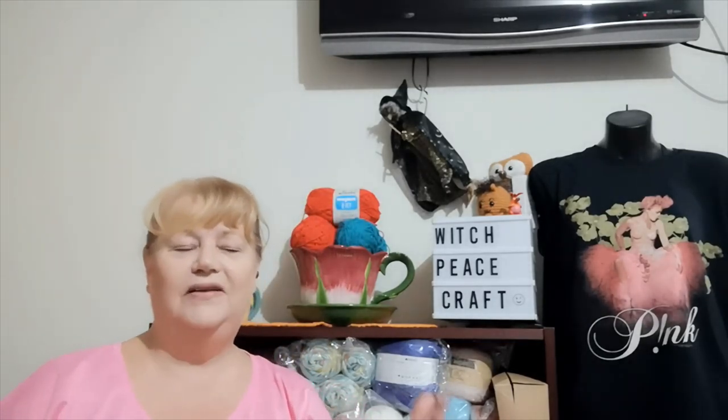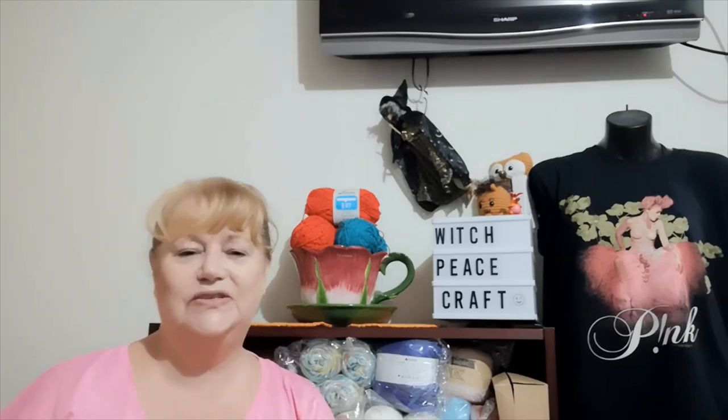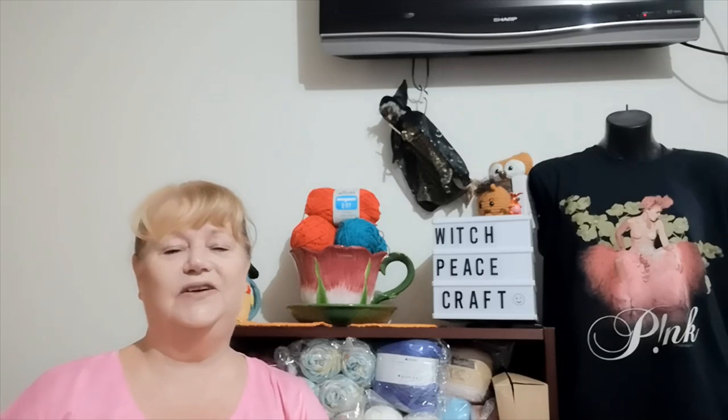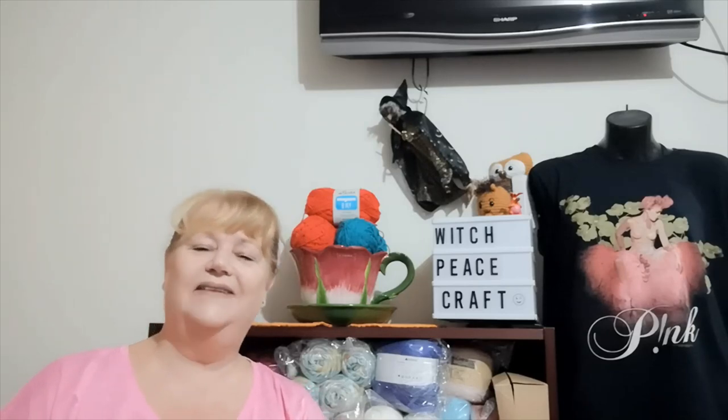We also have Natalie from Made by Mum and her son Jacob joining us, which is awesome. He's just tagging along for the fun — he tagged along when I made my very first make-along, which was a tea cozy and only five people entered. Natalie made one and Jacob, who was learning to crochet, made one too. Now he's doing squares and it's fun to have him there.